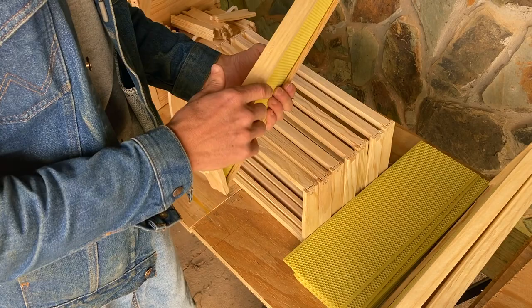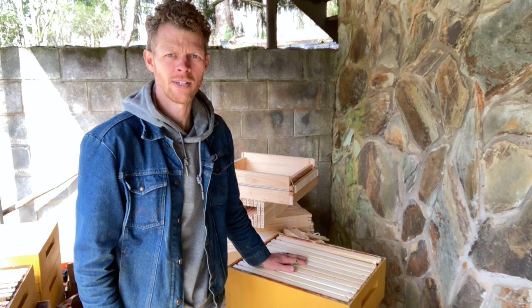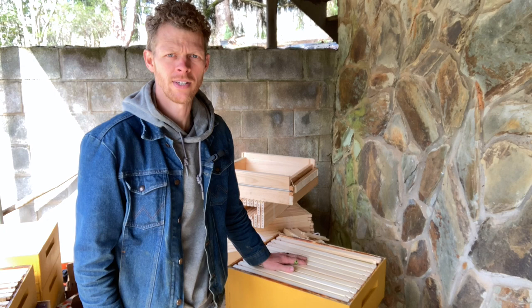Instead of setting frames aside, you can set them one at a time right into your honey super, cleaning up your workspace as you finish. I've got all 10 frames in here with the last frame just finished, and now this honey super is ready for the beginning of my honey flow.